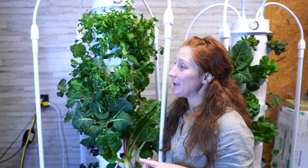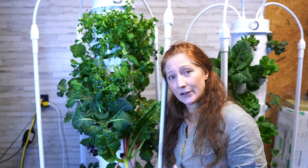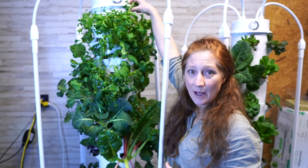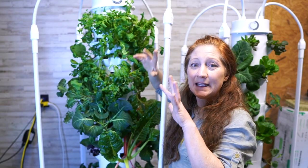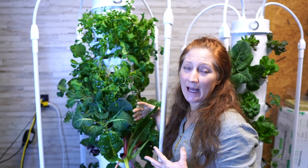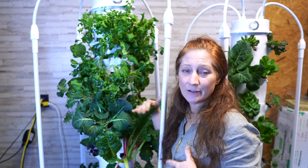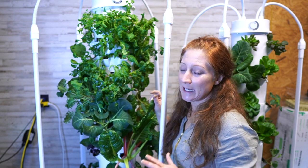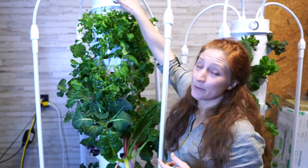Arugula, kale — any of those greens start to get bitter when exposed to extreme heat, but taste really sweet and aromatic when kept in a cooler temperature. This is the tower you'd want if you want to grow food indoors all year. One of the towers just kicked on — the pump is in the basin with the water and pushes water through a central line all the way to the top, filling what we call the shower cap, and it drips down into the tube where the roots are.